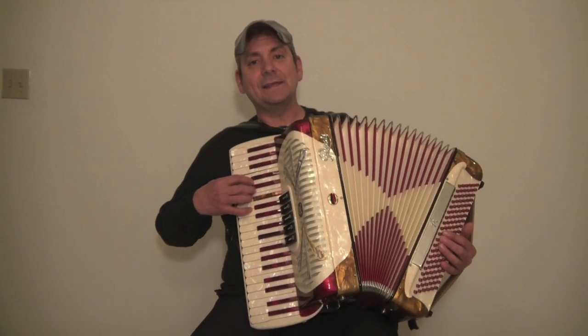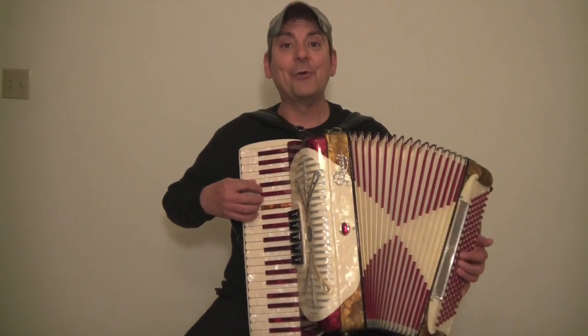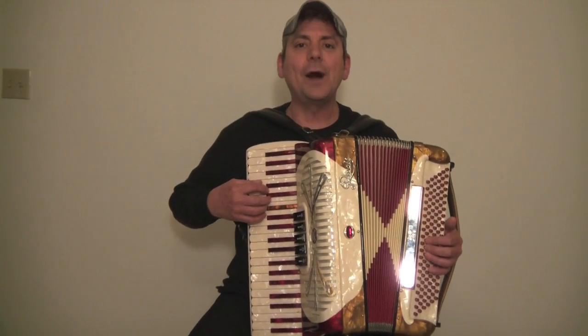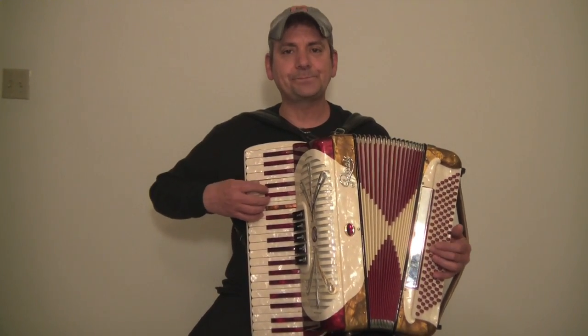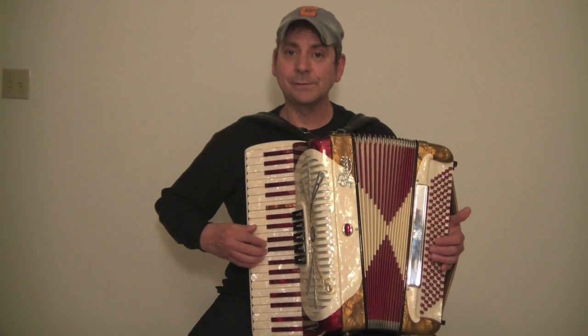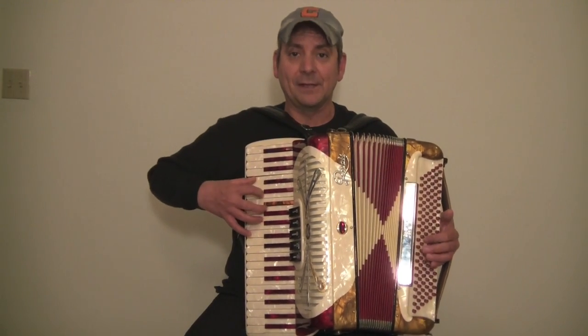All right, let's try it. We're putting the 1, 2, 3, 4, 5 in front of it, and then we'll do the full double octave scale with the alternating bass. Are you ready? 1, 2, ready, play. Here we go. Cross under. Cross under. Cross under. Here we go, come back down. Cross over. Cross over. Fourth finger. Cross over. Third finger. And chord.